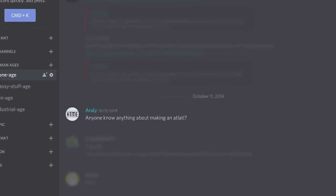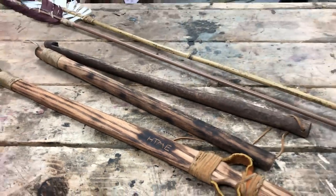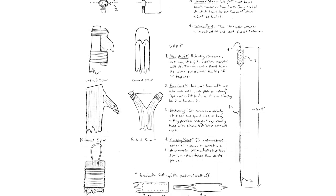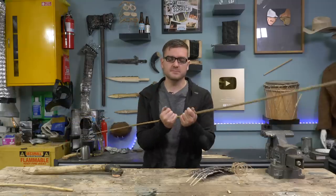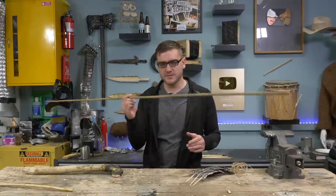I reached out to my Discord channel for some help, and one user, Adrian, dropped off some atlatl and darts they had made for me to practice with before I make my own, and also explained the basics of making one. First suggestion was to not start with the atlatl, but make the dart first, and then the atlatl, so you can balance it to your specific dart.